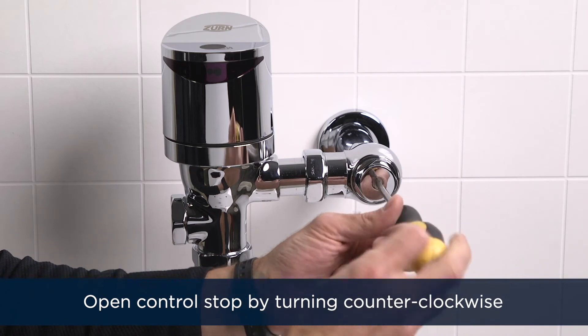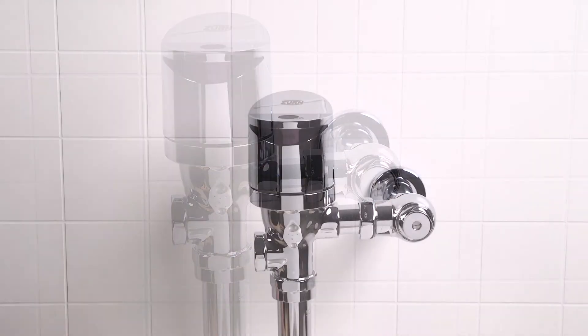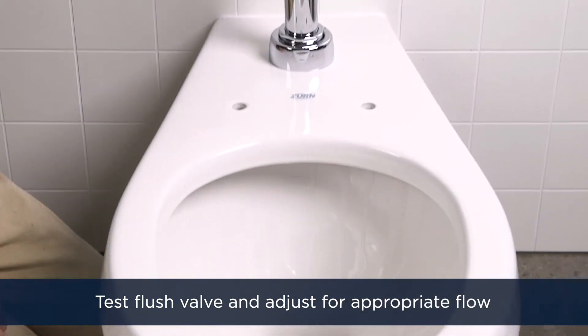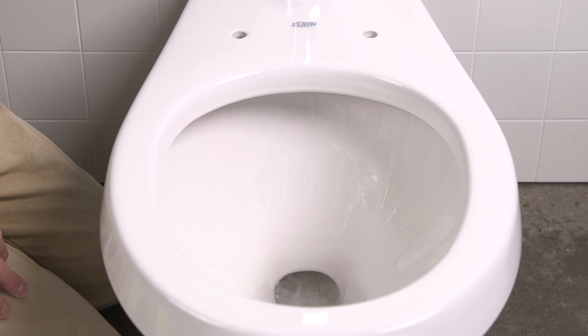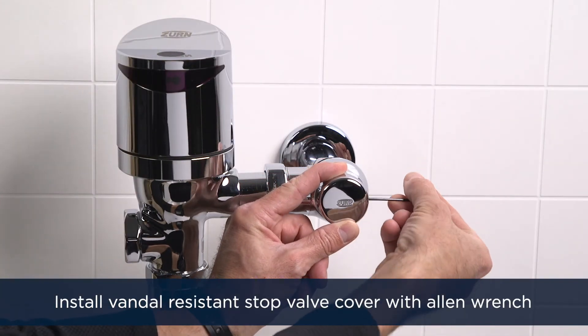Next, open the control stop by turning the screw counterclockwise with your flat head screwdriver. This turns on the water supply to the flush valve. Then install the vandal resistant stop valve cover.